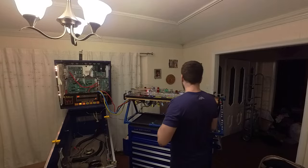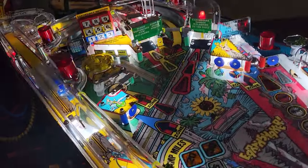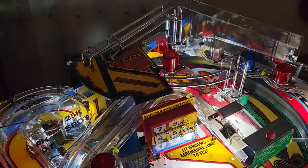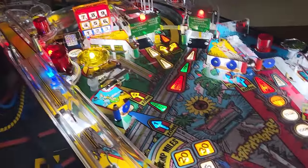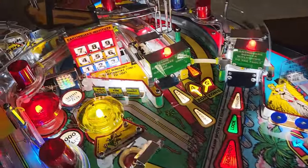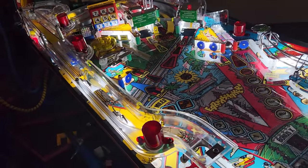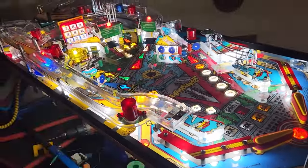It looks like it's working, guys. Now we're going through all the built-in tests on this game to make sure everything is working the way it's supposed to. Right now we're doing all lamps. Unless I'm missing something, I think we should be pretty good — all the lamps look to be fully working. Then we'll mosey through all the switches and everything.